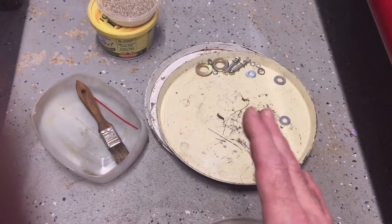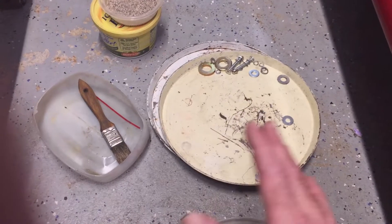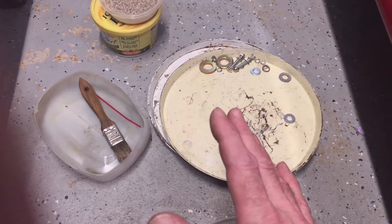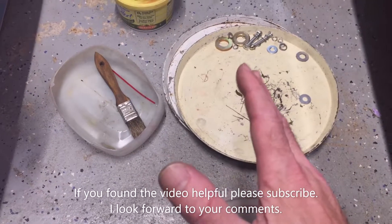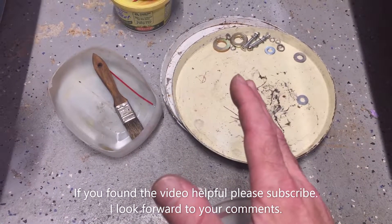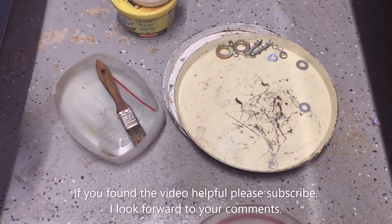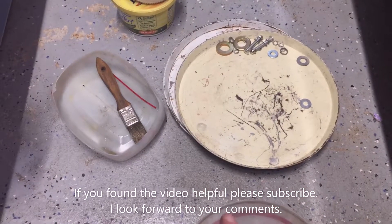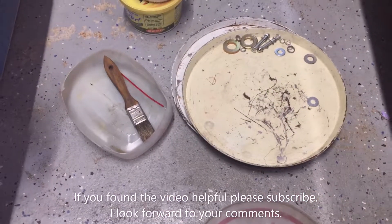That's the tip for disassembly and reassembly work: have some form of a pan to put your fasteners and small parts into, to make sure you don't lose them, keep them organized, and make it easier to take them over and clean them. If you found this tip helpful, please let me know in the comments and please subscribe.